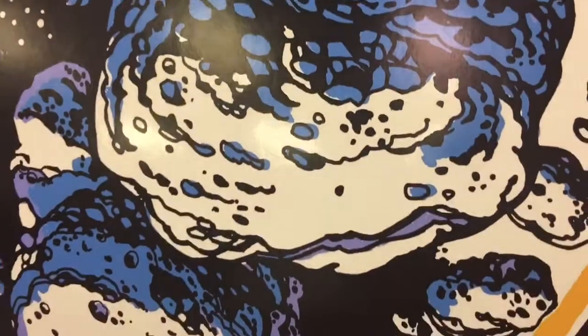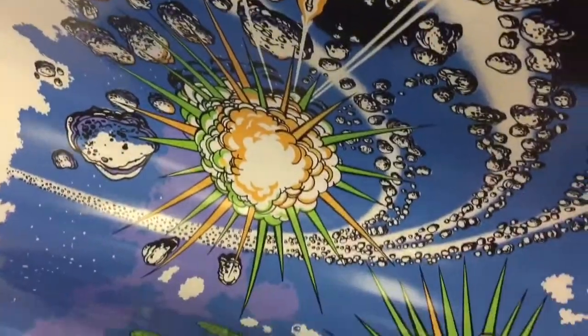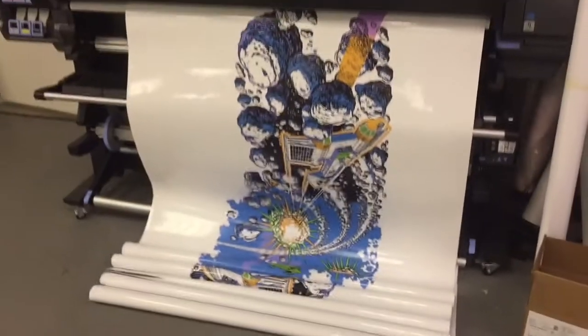Let's get a close look at that. This is a latex printer. It just looks fantastic. It's going to make the arcade really, really stand out. I already tore off that old side art, so this is going to make it look phenomenal.